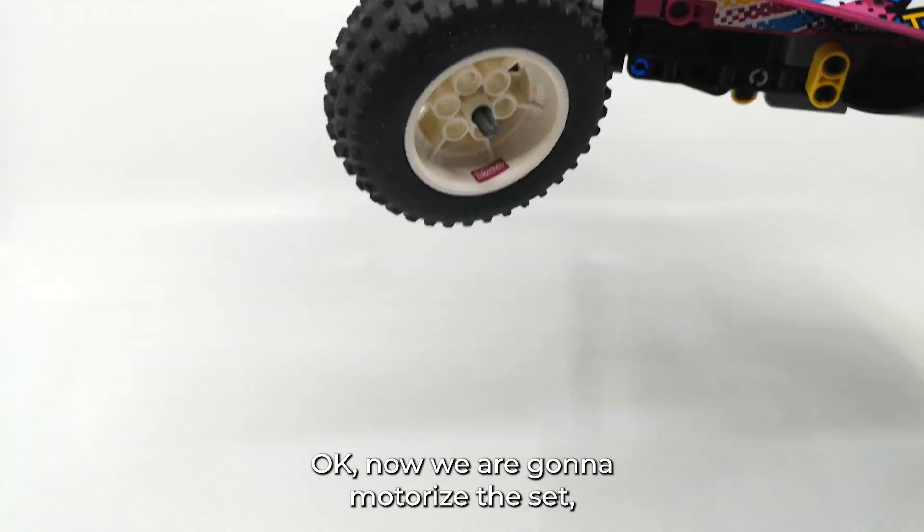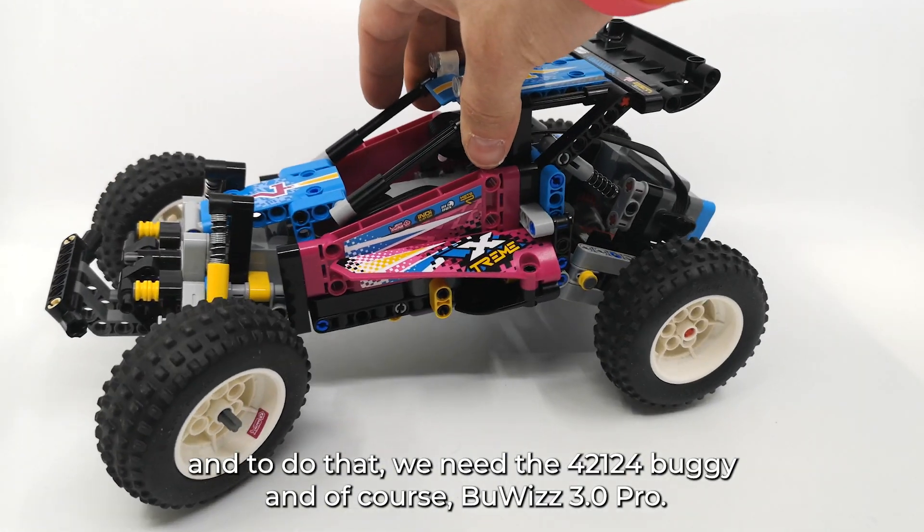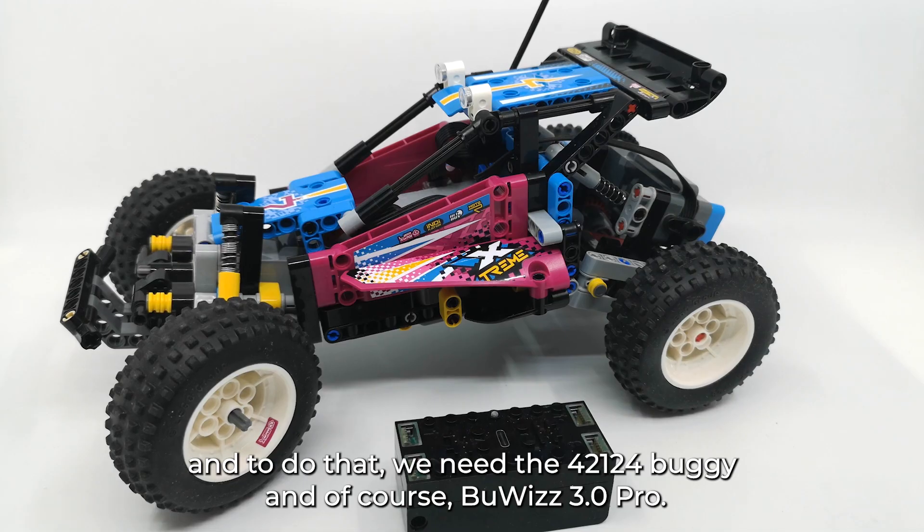Okay, now we're gonna motorize this set. To do that we need the 42124 buggy and of course the Buwizz 3.0.